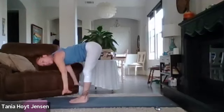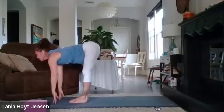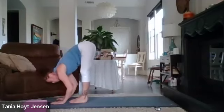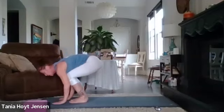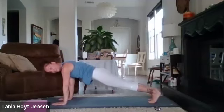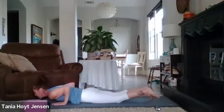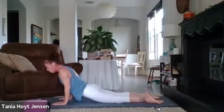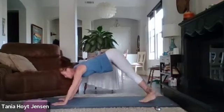Forward fold. Half lift up, inhale. Exhale, forward fold. Soften those knees — you can step back to your lunge or you can spring back. Gently lower. We're going to do one more sun salutation. Onto those hips, point your feet, inhale.